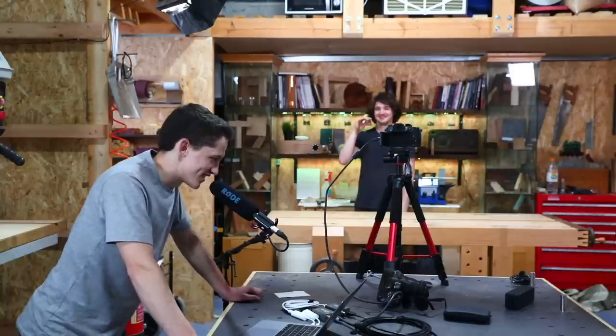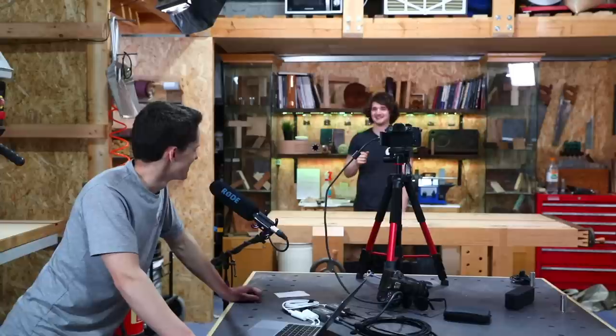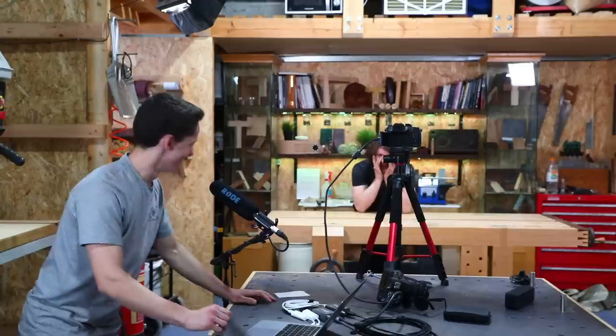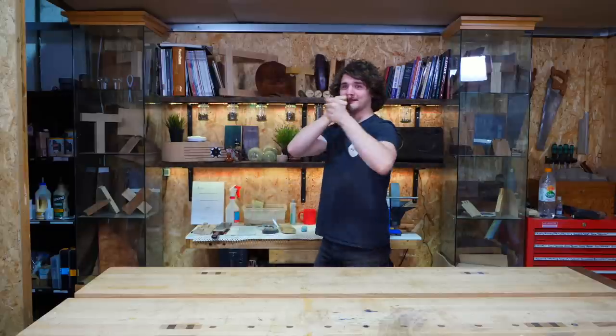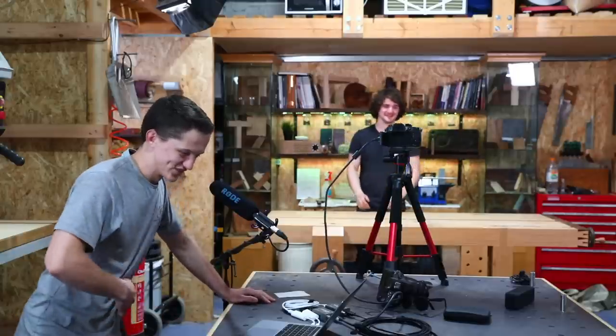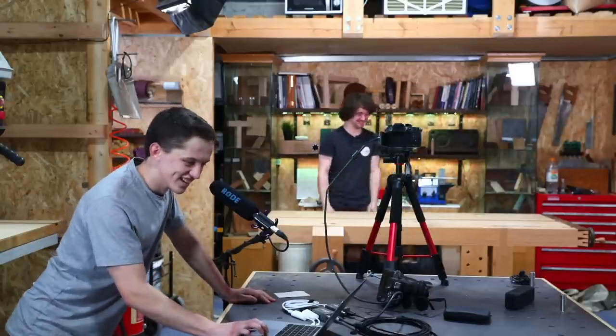There's brief confusion about what a trombone actually is — is it a drum? No. Is it like a trumpet? It's the slide instrument. Someone mentions there are also valved trombones, not just slide ones. The word I was actually thinking of was tambourine.